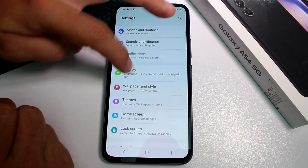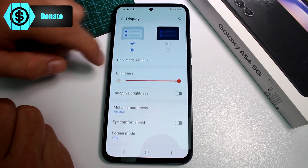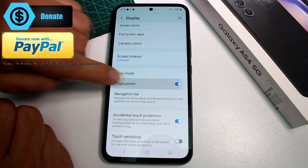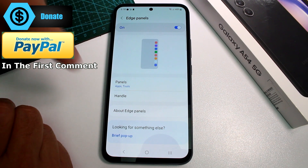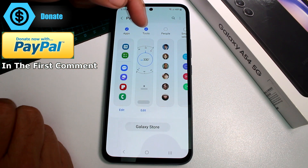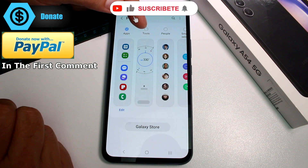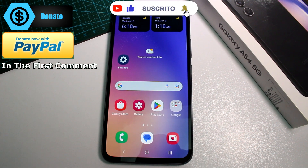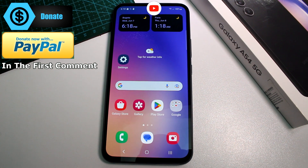If this is not activated, go to Settings, find the option called Display, then activate the edge panels. Then go into the panels and go to panel tools and activate tools. By default, tools are not activated — you activate it and that's all you have to do. Subscribe to the channel, comment, like, and thank you very much.